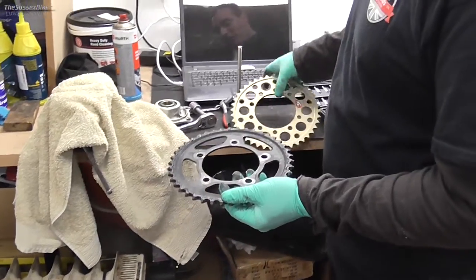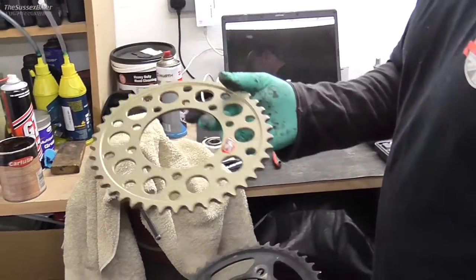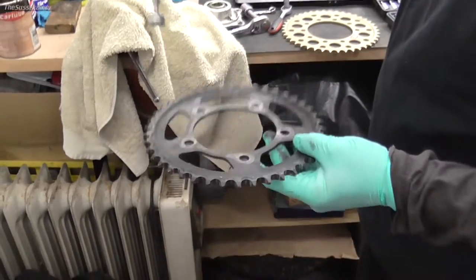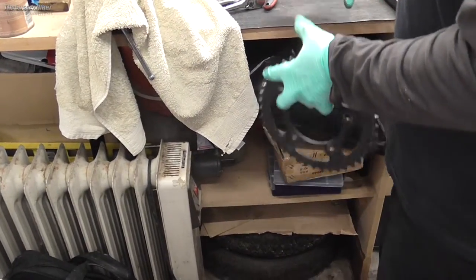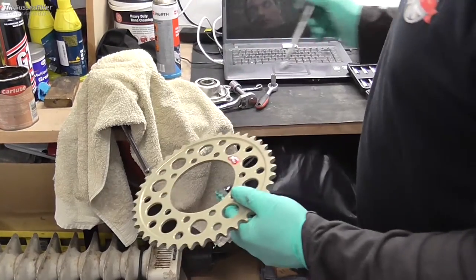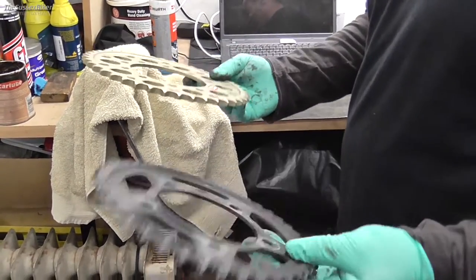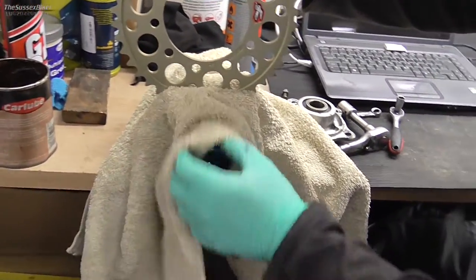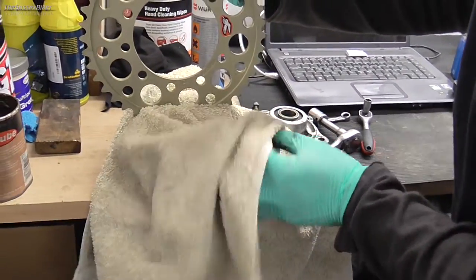It's 42 teeth — we've gone for the same 42 teeth. Geoff's gone for a Renthal, this is aluminium — it's a Lockline. As you can see the original sprocket is steel and the new one is aluminium, and the difference is quite amazing. So we're going to clamp that in the vise — I'm just going to use a towel just to protect the sprocket. I don't want to damage it if I can help it.